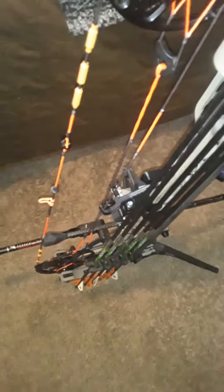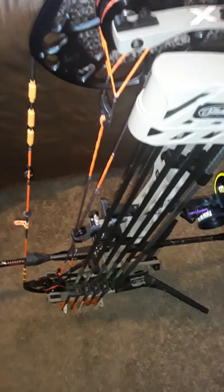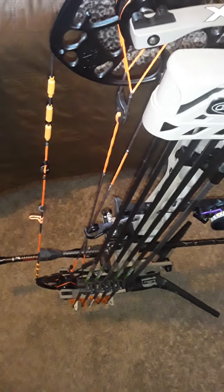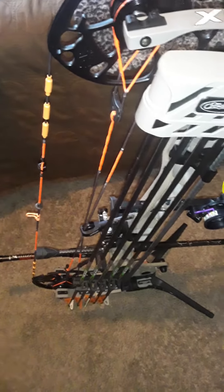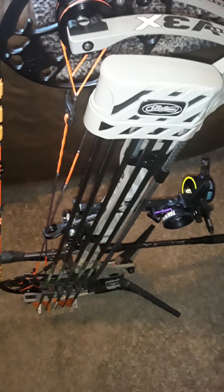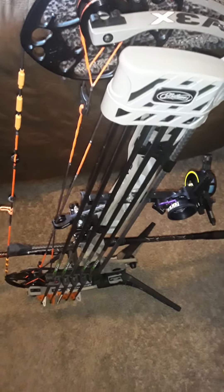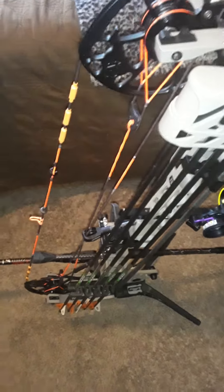So I just wanted to give an update, and I'm going to do an overall review of the bow. I may be switching up arrows from the Axis 5 millimeter to something different. I'm not sure yet, but I'll keep you guys informed.